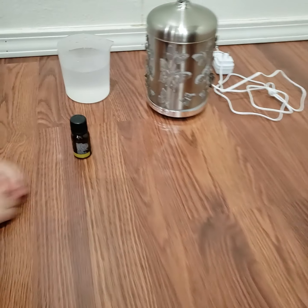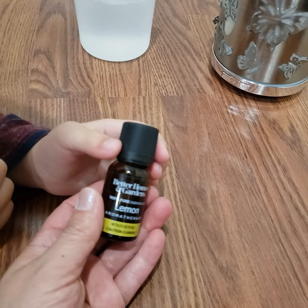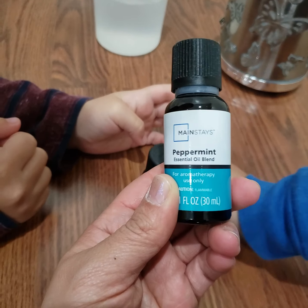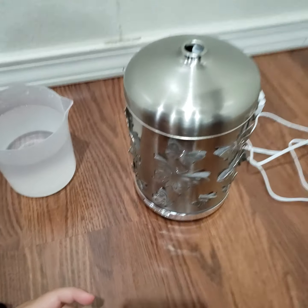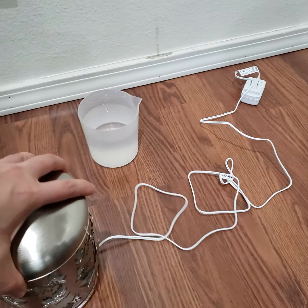Today we're gonna try lemon first. We're going to trial lemon essential oil — not peppermint. It's our first time so we're going to try this one. First we're gonna open it up. Let's try it!